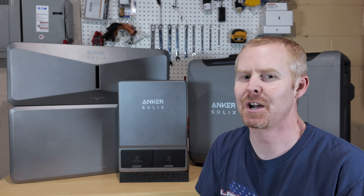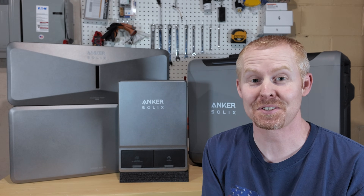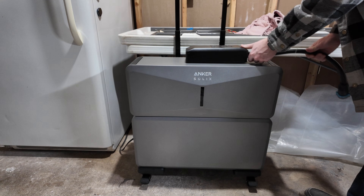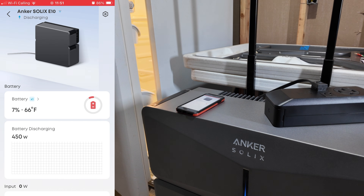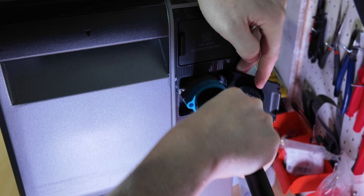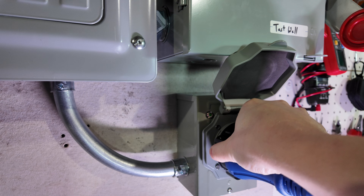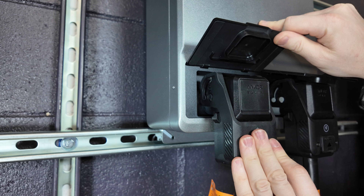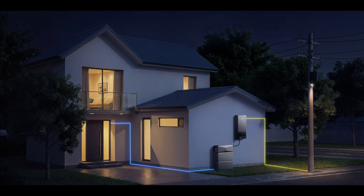This system is super flexible as to how you use it. A lot of systems are either portable or fixed, but the Anker Solex E10 can be either. If you need it portable, you can place it on the power dolly and move it to wherever you need power. You can use it to power 120-volt or 240-volt loads, connect from the power module directly into an existing generator inlet to power your home, use the Smart Inlet Box with just two connections, or go all out with the Power Dock using the 200-amp connection, smart breakers, and multiple power module connection ports.